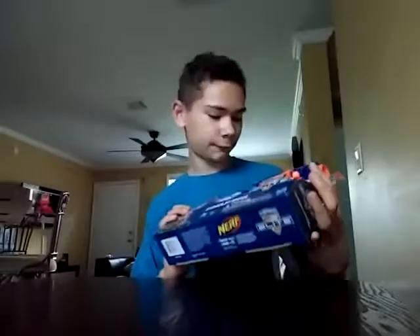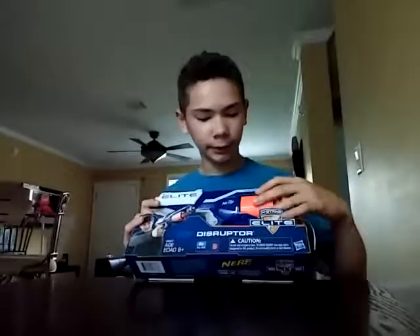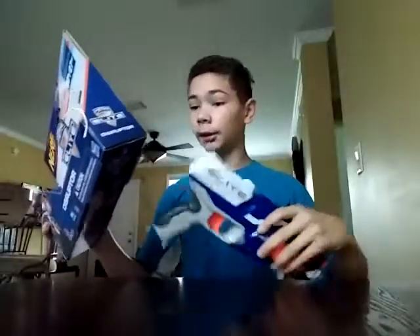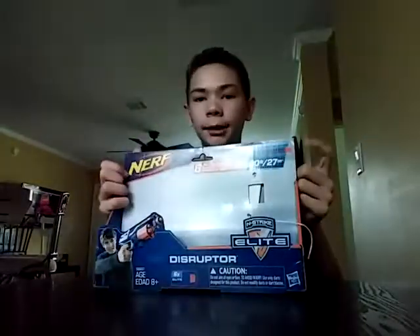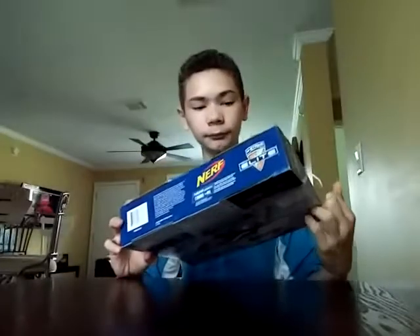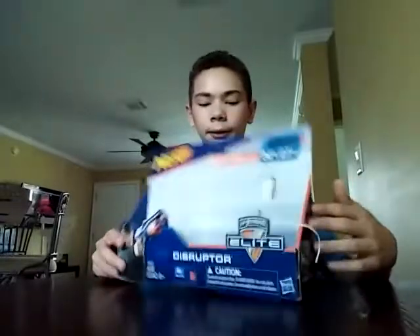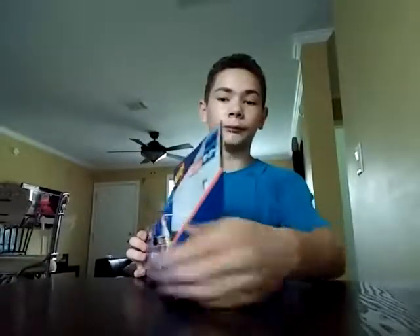Hey guys, today I'm going to be reviewing the Nerf N-Strike Elite Disruptor. I opened it yesterday because I got it yesterday. Let's take a look at the packaging real quick. On the front it says Nerf and it shows the distance — it's 90 feet, which is 27 meters. And of course it is the Nerf N-Strike Elite line. And on the side it says Nerf Elite Disruptor.